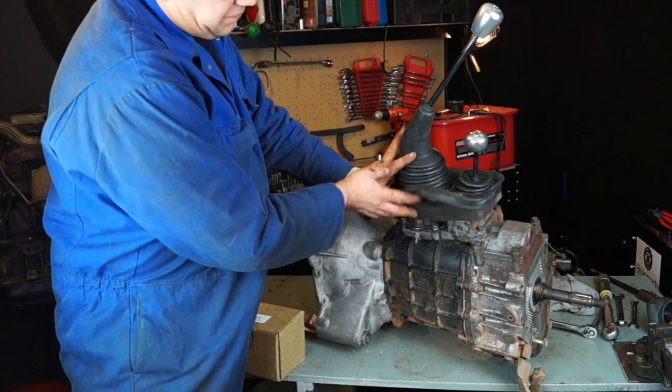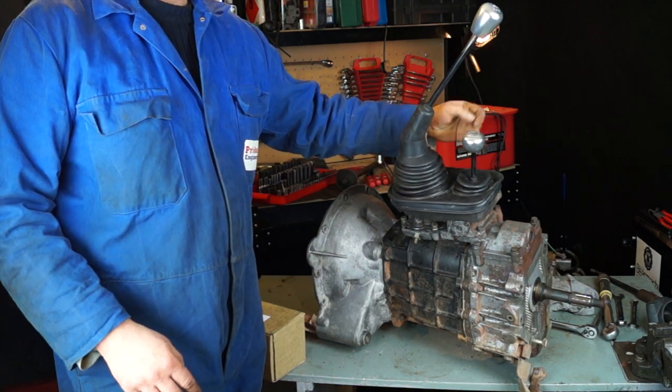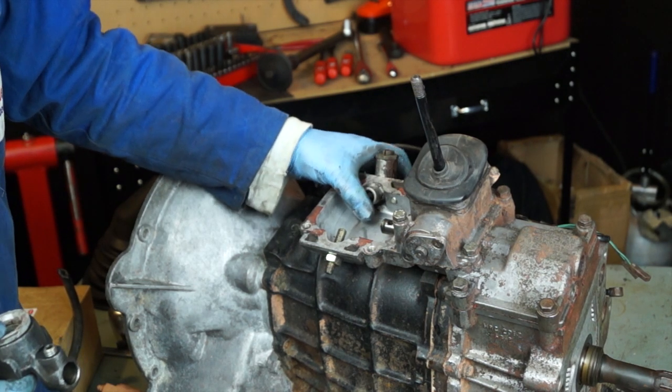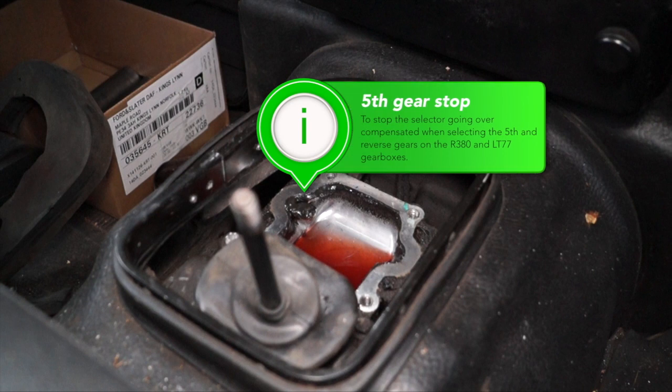What we have here is the LT77 gearbox, which is almost the same as the R380 as far as the gear lever assembly goes. The LT77 has a reverse lever plunger and a fifth gear stop just there. The R380 only has the fifth gear stop because the reverse is in a different position.